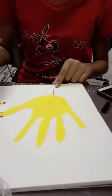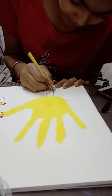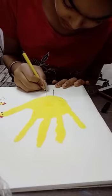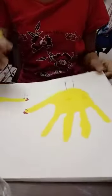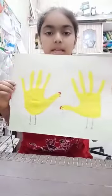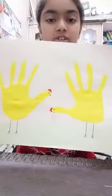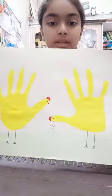Now I will put an arrow type on my hand. I have made two sides. I will put an arrow type on my hand. Bye, let's see you later.